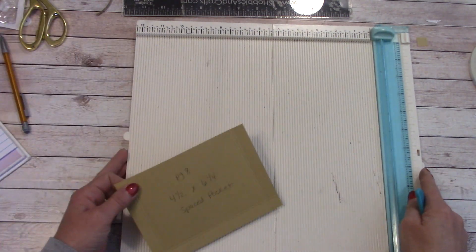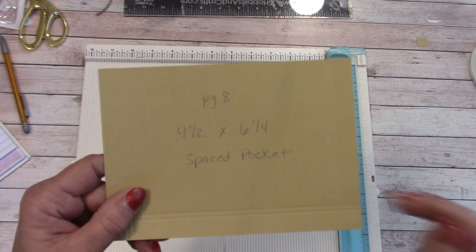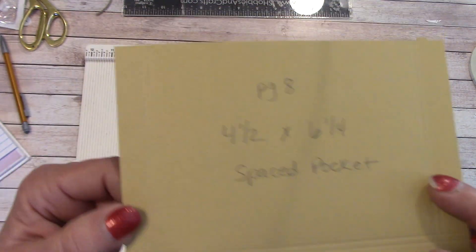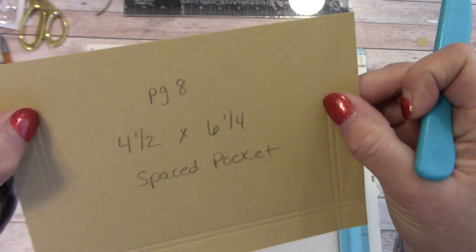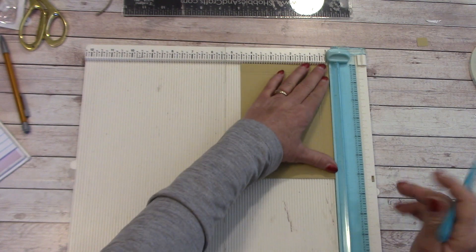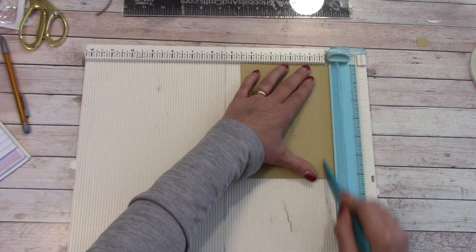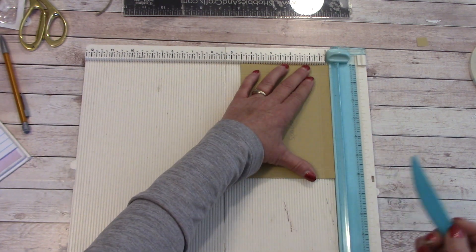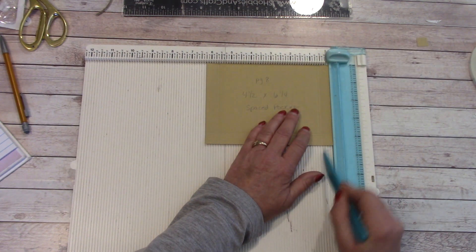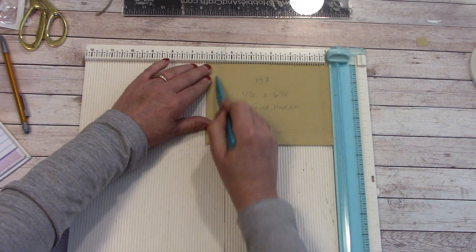Our next precut is a little bit different than what we've done previously. This one's our spaced pocket. It's 4 and a half by 6 and a quarter. When you were scoring, you noticed that we have two scoring lines over here, two here, two down here. We laid this on our scoring board so we were 4 and a half inches across, scored at a half and 5 eighths. We then turned this so we were now 6 and a quarter across, and scored at a half, 5 and an eighth, 5 and 5 eighths, and 5 and 3 quarters.